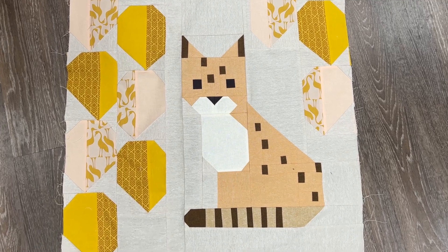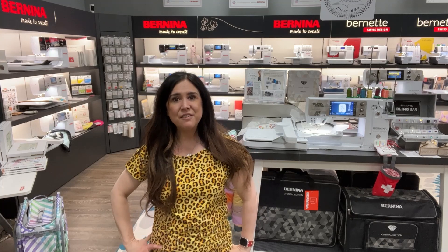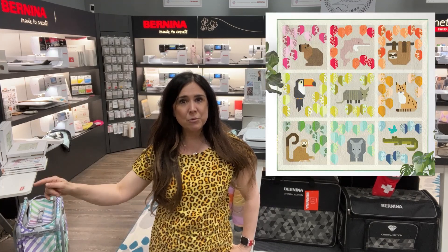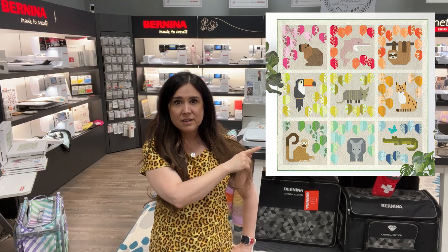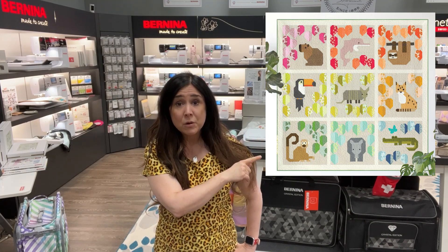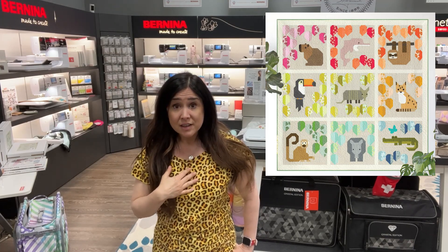We have another one under our belts — that's so exciting! I forgot to tell you why the jaguar is so far away from the capybara in our quilt layout. That's because jaguars eat capybara. I could barely say that when we started this block, but now, I mean, it's all part of the circle of life.